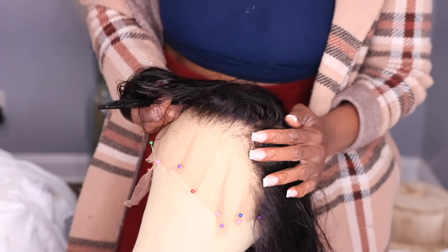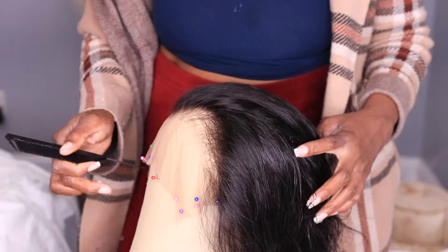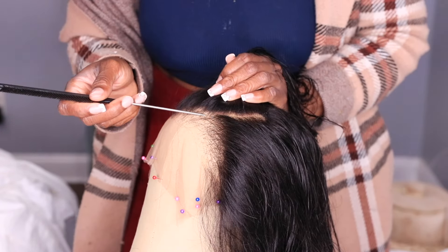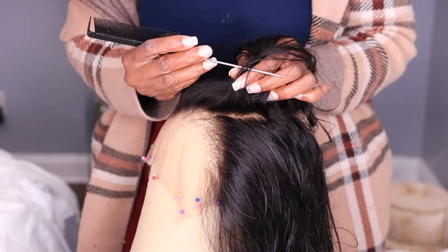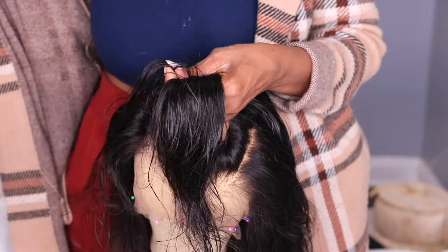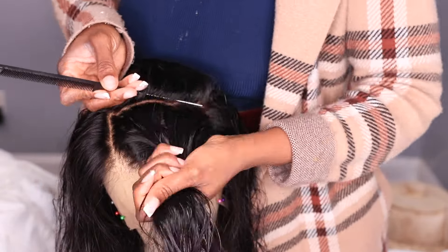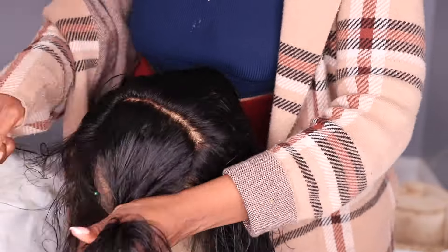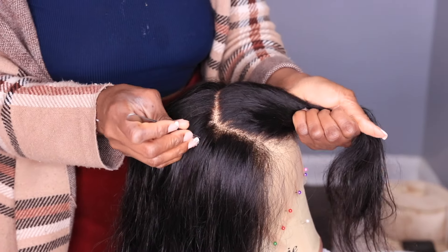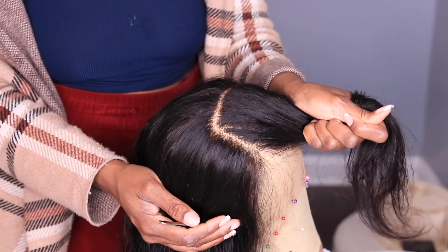Now for the high ponytail I want, I want two bangs coming on both sides. So I'm going to cut out my bangs — I'm going to section off the sides that I want to hang on both the left and right sides. Using my comb, I'm going to separate that section from the rest of the hair. After sectioning my bang area, I'm just going to braid it out of the way so it doesn't interfere when I get ready to pull the rest of the hair up.